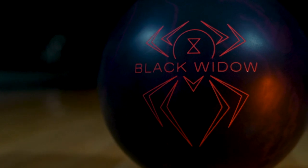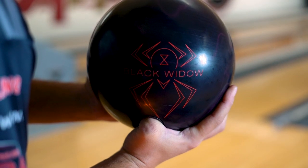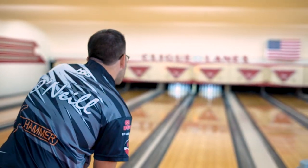The black and red colors pay homage to one of the most successful bowling balls of all time as we bring back the original reaction shape updated for today's lane conditions.